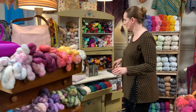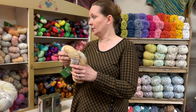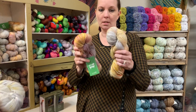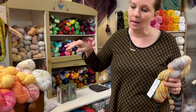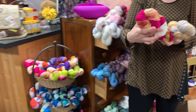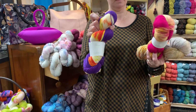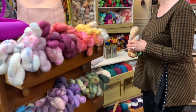Over here, Ba Ba Yarns also have beautiful colors. This is their speckled shades — La Jolla — and they work out beautifully. We also have some of the dipped and dappled shades, which are fun as well. I've seen them worked up and they look really cool.